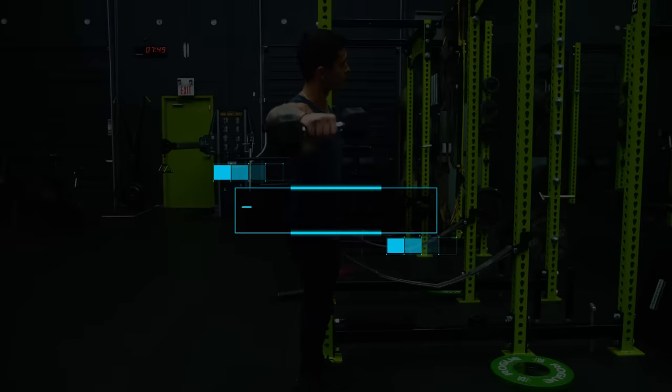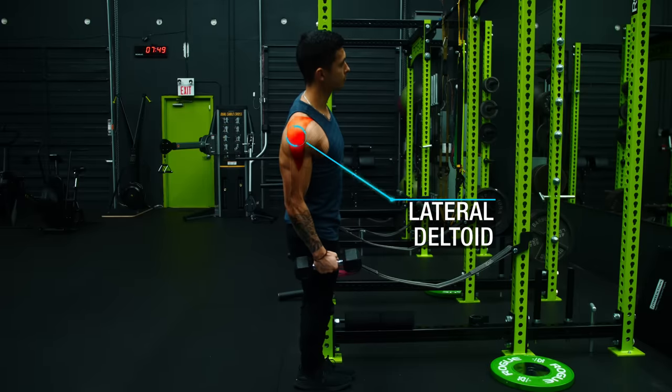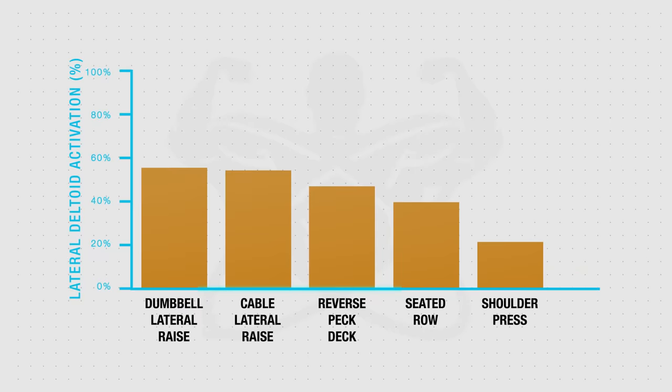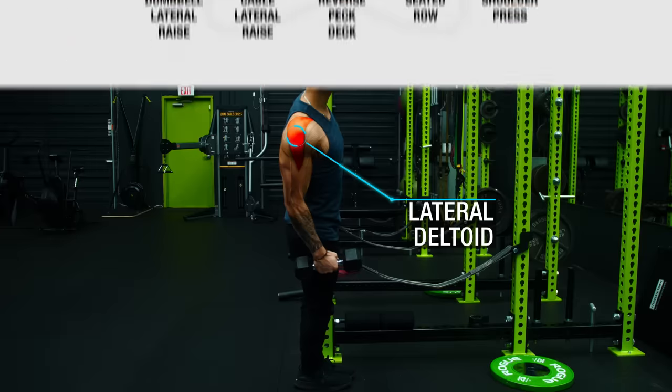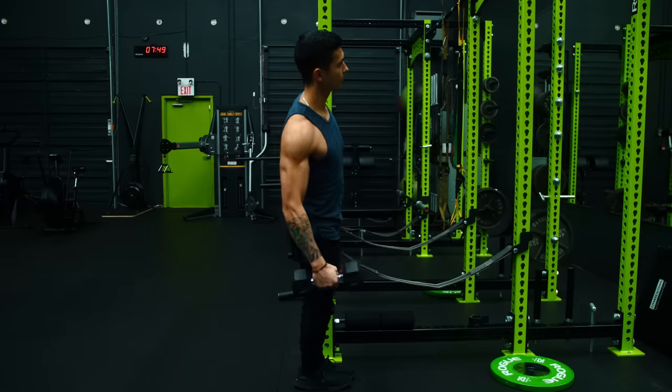Next, it's time to move on to lateral raises to prioritize the side delts. Although they were worked to an extent during the standing shoulder press, lateral raises have been shown to elicit far greater activation of the side delts and are therefore a good idea to include in this routine, given the importance of developing this muscle for a wider, more powerful looking physique.